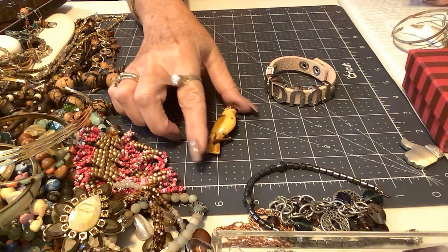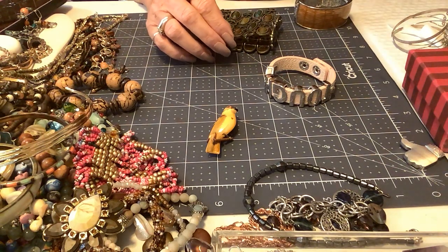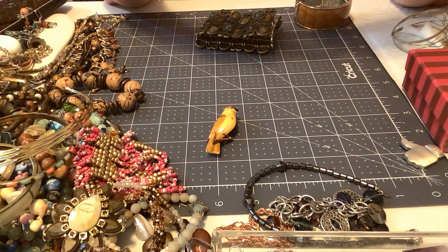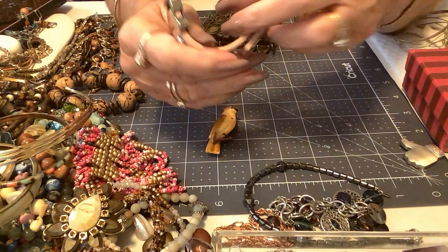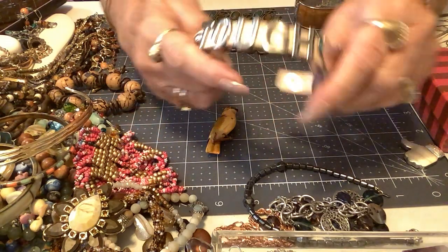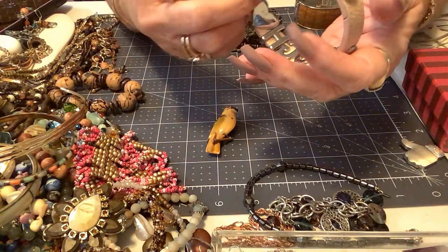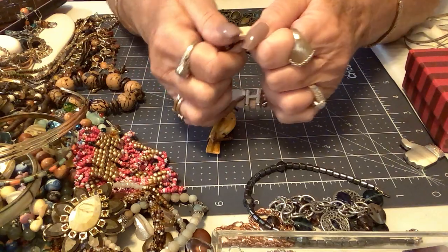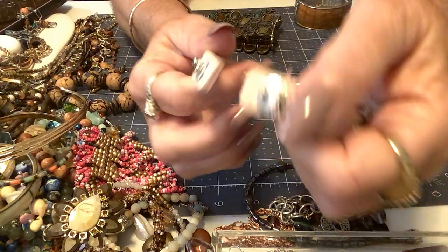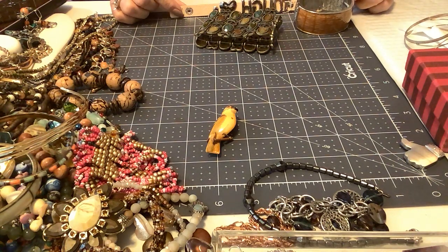Oh that bird is so cute — we've got a birdie! We've got a couple really pretty bracelets. Finishing up with the bracelets. This one here is BCBG and it is in excellent condition — it says 'tough.' I like this, it looks brand new. It's a light pink — BCBG right here. I'll put four on this one just because it's in great shape. It is approximately eight inches.